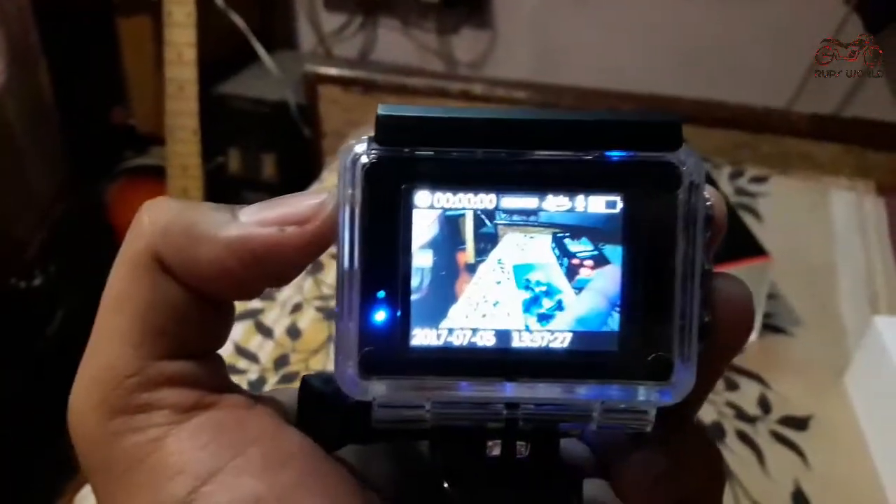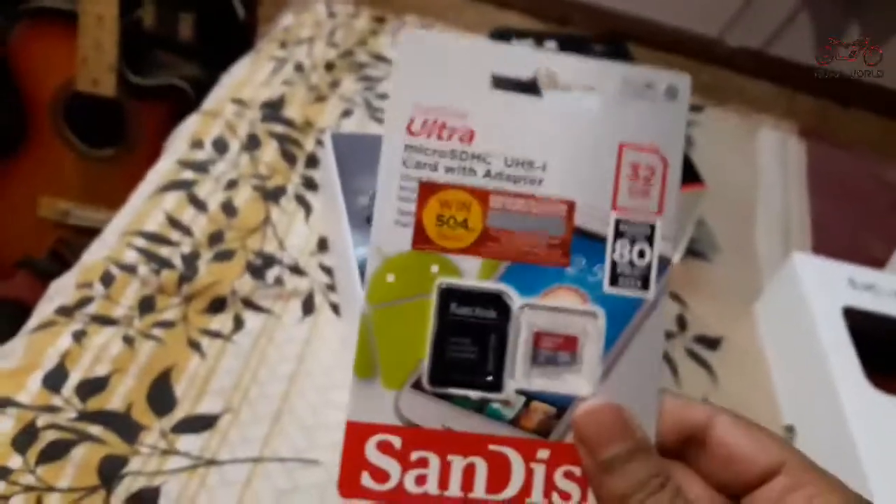I will be making a short review of video quality and everything. I also ordered a SanDisk 32GB Class 10 card, so I will be using it with this. I think the quality will be very good.